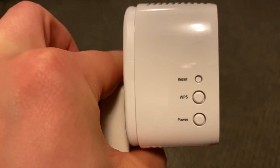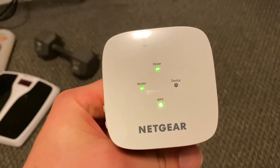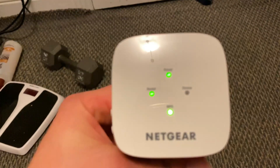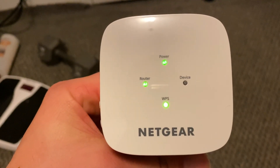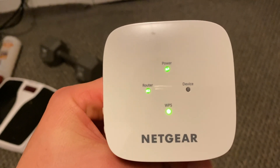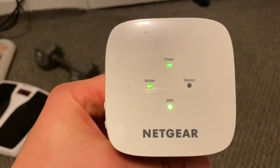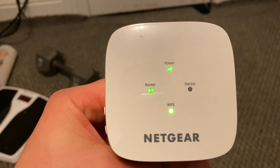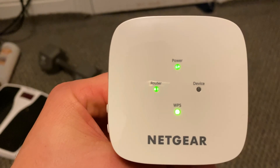Setting it up is pretty easy — you plug it in, you press the WPS button, the WPS button will blink, then you press the WPS button on your router, it'll connect, and the WPS button will stop blinking and turn solid green like this. I also have the green light here saying that the router is connected.